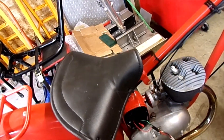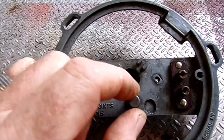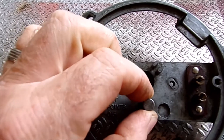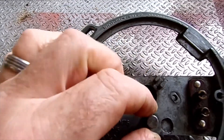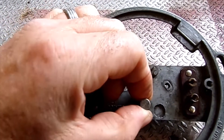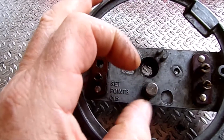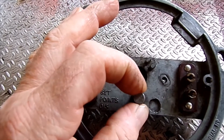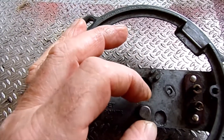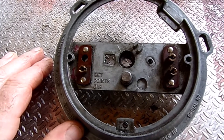The reason I think I've found the problem is this data plate — this is where the points would normally sit. This is the pivot point, and as you can see it is loose and will actually move quite a bit. So obviously when it's running you can set your points gap and timing correctly, but once you get going and this starts moving around, it's going to affect the points gap and therefore the timing. I'm pretty sure that was the problem all along.